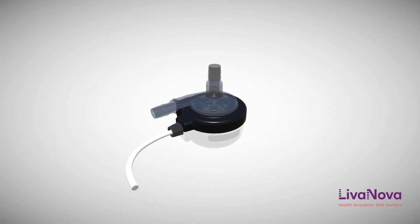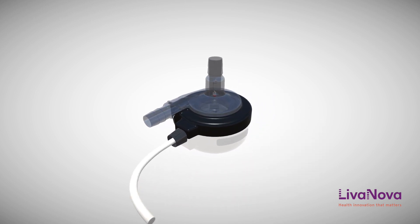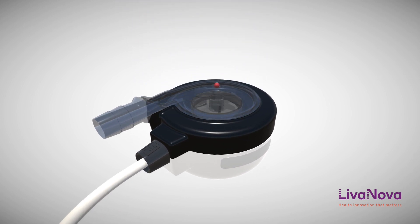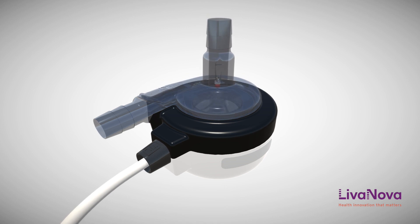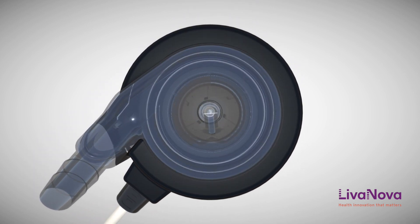The LifeSpark pump is a non-pulsatile centrifugal pump capable of delivering up to 8 liters of flow per minute, with an operating range of 2000 to 7500 revolutions per minute. It is a single-use centrifugal pump which uses a rotating impeller to cause blood to flow.